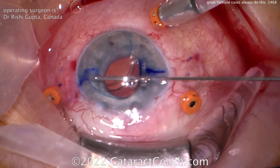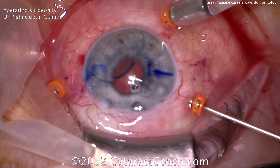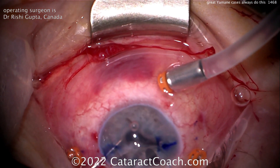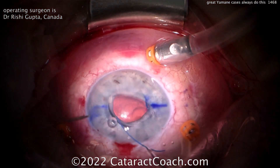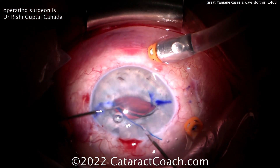The trick for a great Yamane procedure is a complete pars plana vitrectomy — that's it. Look at the three ports on the eye: the pars plana ports. That's the secret to the procedure. Here's why — watch what happens. Put the lens in the eye.